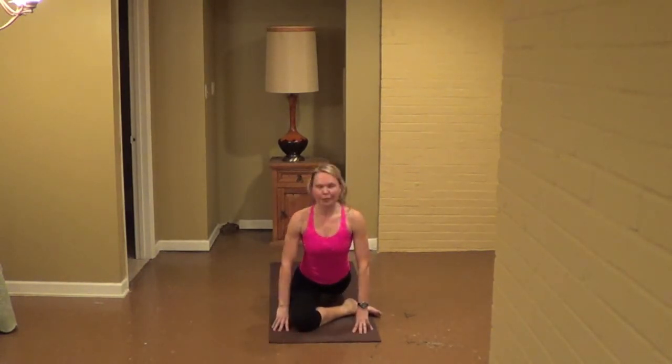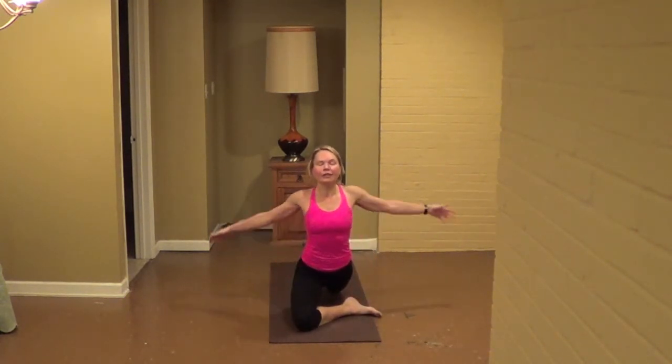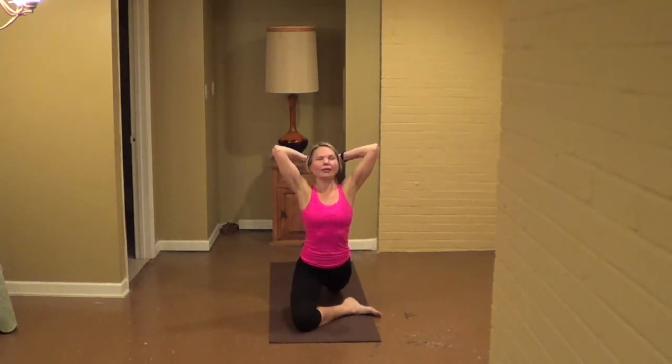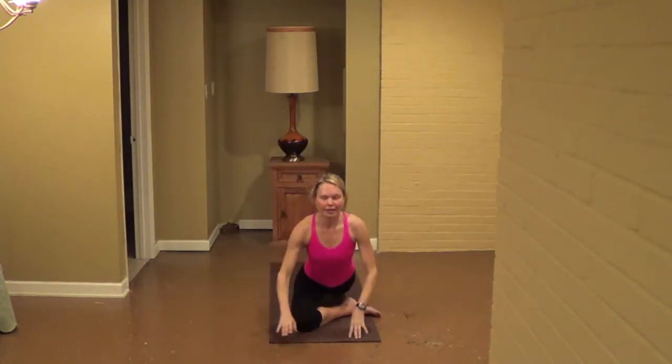From here, hug your knees to the midline, if it feels okay only if it feels good, reach up, interlace your fingers, cup the back of your head. Press your head into your hands as you lift your gaze, for eight, seven, six, five, four, give it a little more, two, one, then release. Bring your hands to the earth.